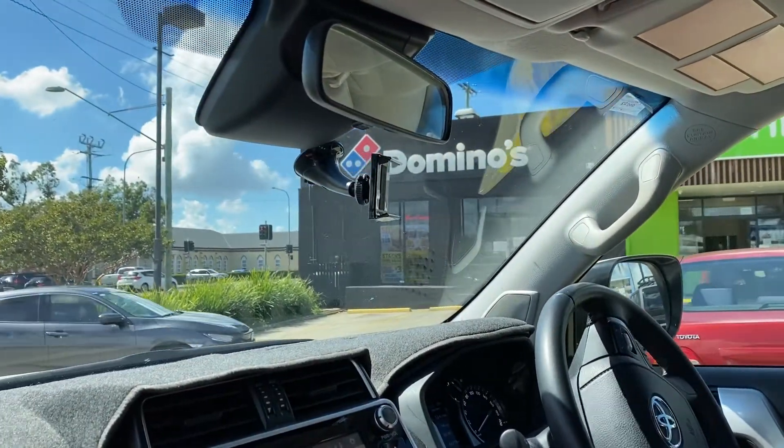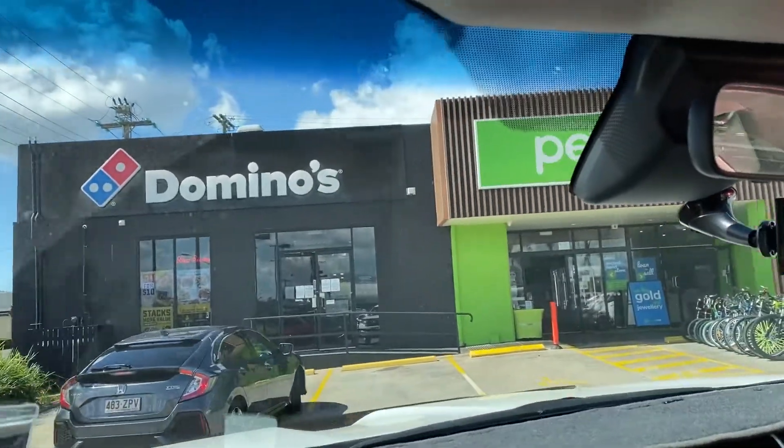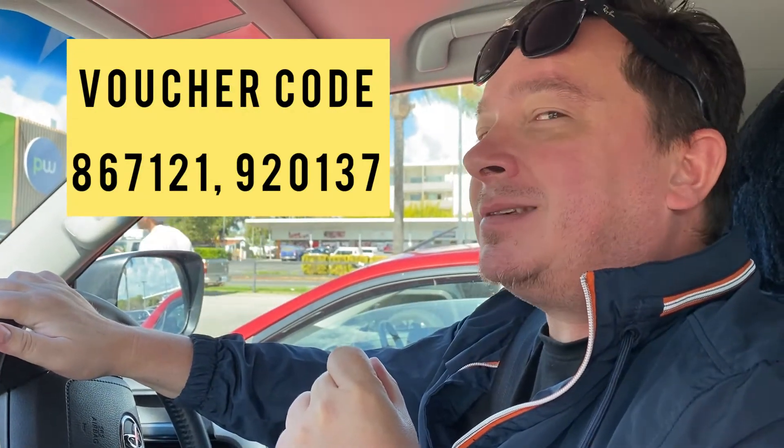Called in ahead and ordered our premium brisket and peking duck barbecue meat lovers. Too easy — ready to pick it up, and we've also used a sneaky little voucher. Instead of costing us 18 bucks, it's cost us 11. Talk about sneaky.